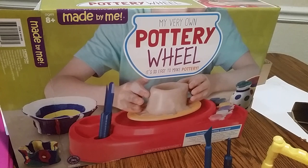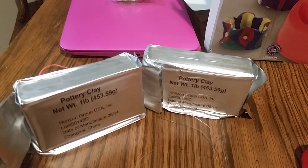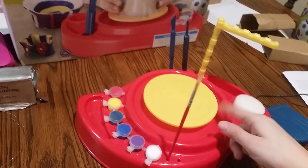Hello, welcome to Fun Pets and Kids. Today we're going to do a little review for you on a pottery wheel for kids eight years and up. As you can see, we have already disassembled it out of the box. This here is your clay — they're one-pound bars and you get two in the box. You also get your wheel.